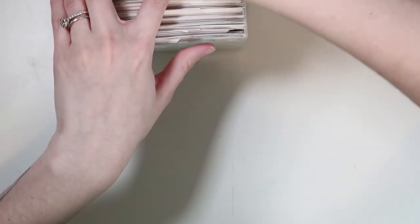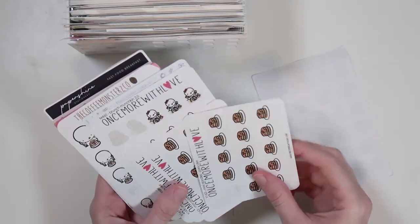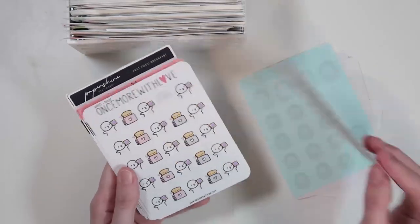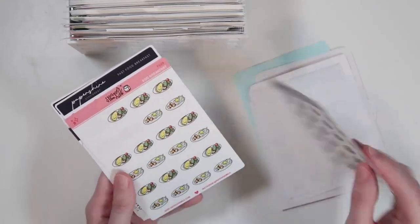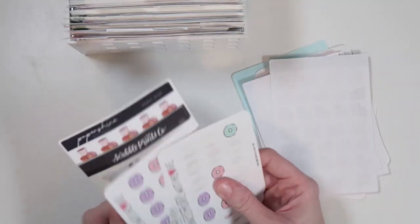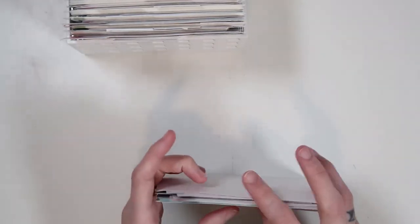Then we have food breakfast. The first one here is my cinnamon roll sheet, and there are a ton of breakfast-type foods in here. I don't think I need that many pancake stickers, but here we are. I love the cereal stickers. Here's all my breakfast category stickers — that is food breakfast.